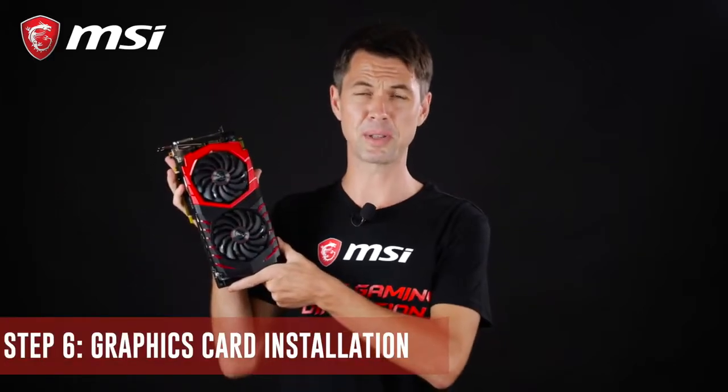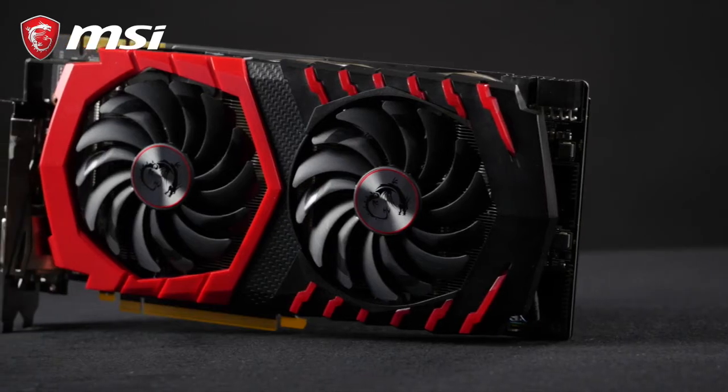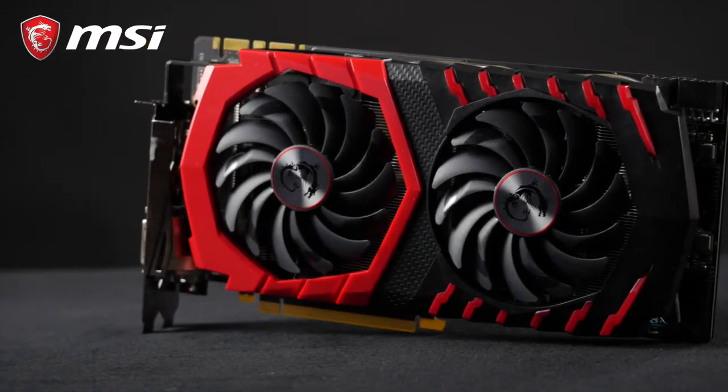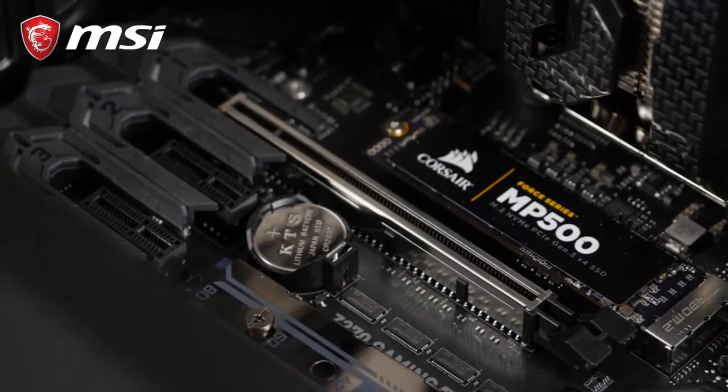A serious PC isn't quite so serious without a graphics card. These come in a variety of sizes and flavors, but the mounting is always the same. We must first decide which PCI slot it will be connected to. By default, choose the one at the top, closest to the processor.